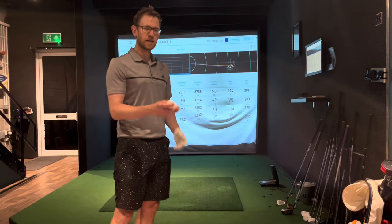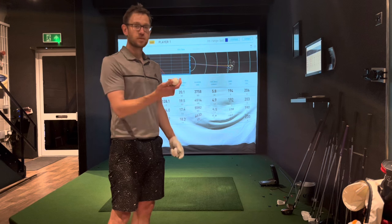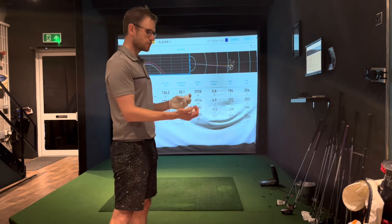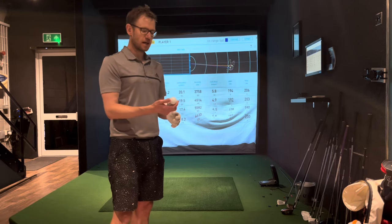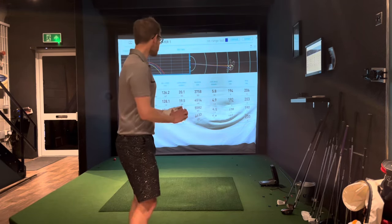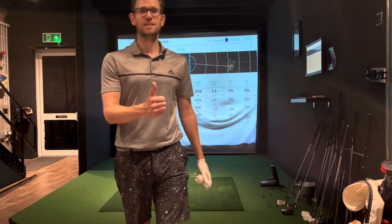Just be aware — it can make a really big difference. Let me know in the comments what kind of range balls you've experienced and if you've seen a massive drop-off and wondered why — now you know. Thanks for watching, see you again.